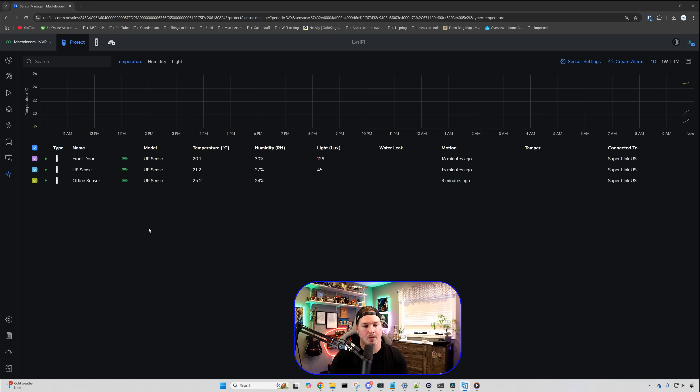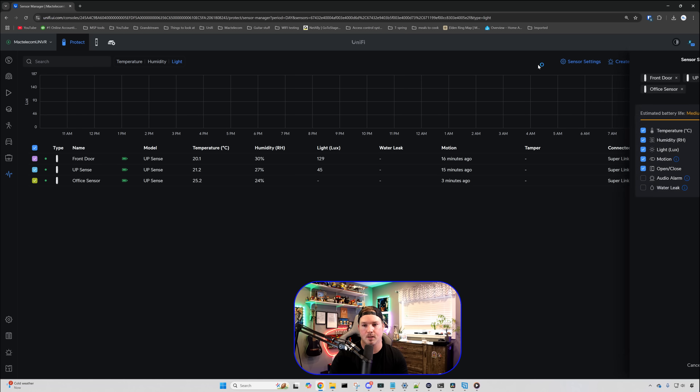If you haven't seen the sensor manager, this is it. We can see my front door, my UPSense, and my office sensor — the UPSense is in my living room. If we click on all three, a graph starts to appear on the right-hand side showing temperature, humidity, and light. We also have our sensor settings, where we can see all the sensors we want to configure and select what we want them to do: temperature, humidity, light motion, open, close, audio alarm, and water leak.